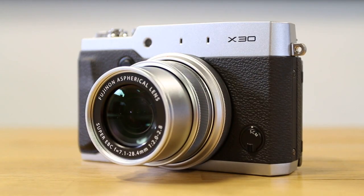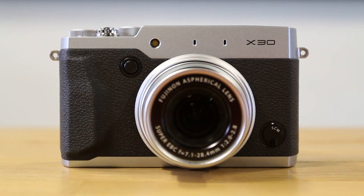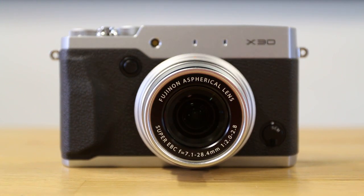The X30 has a 4x manual barrel zoom lens with a range of f2 to f2.8 to constantly allow light into the camera.